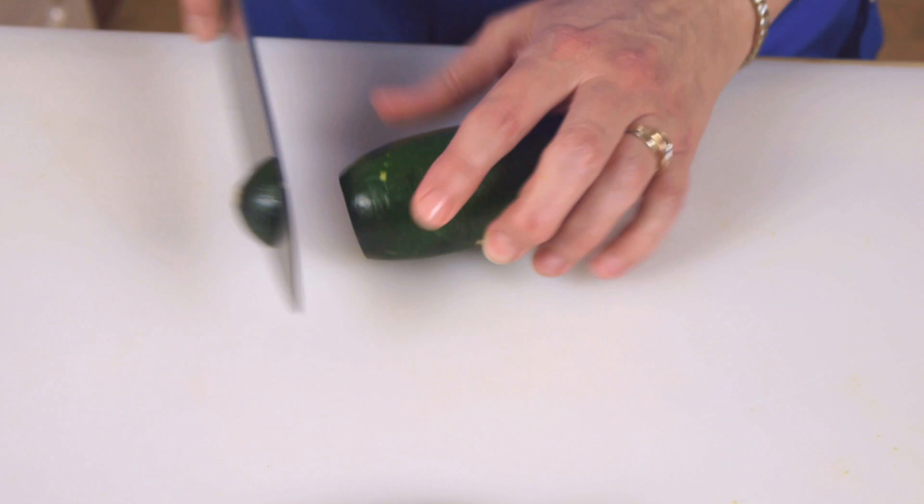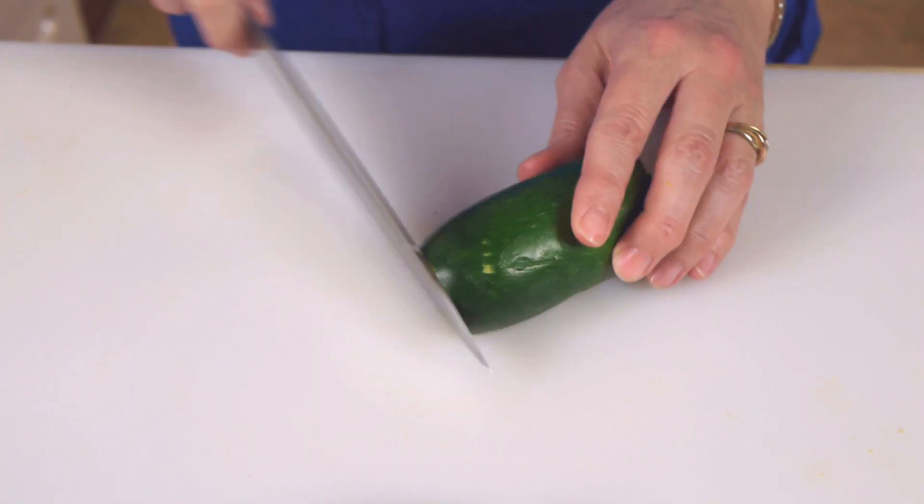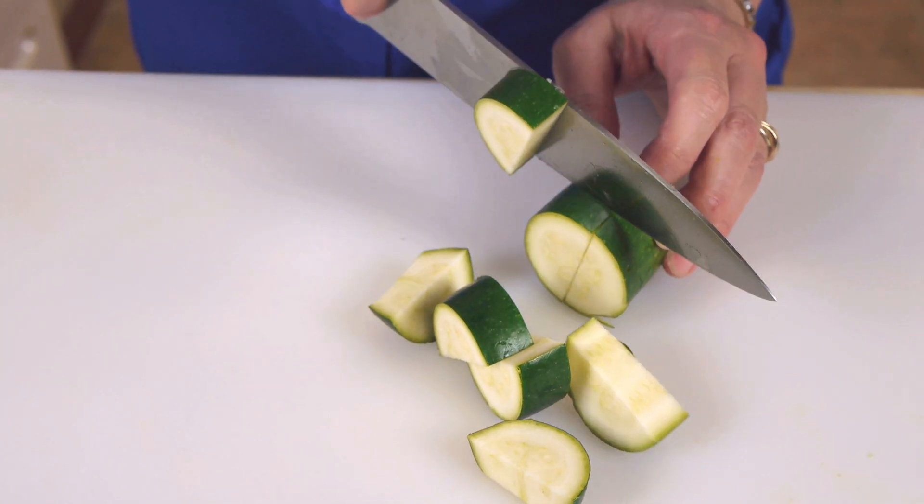Here's a zucchini — you could also use a yellow squash — but I'm going to cut this one into nice thick chunks so they stay on the skewers and stay a little firm as they cook.